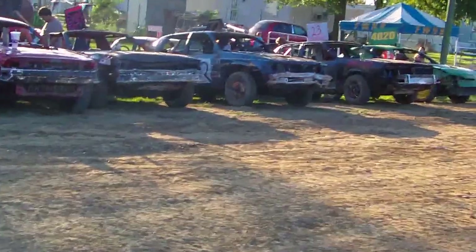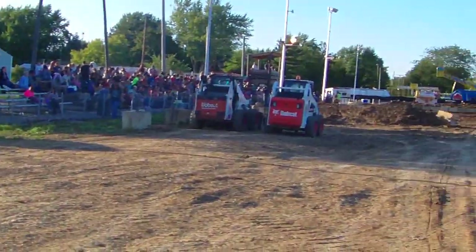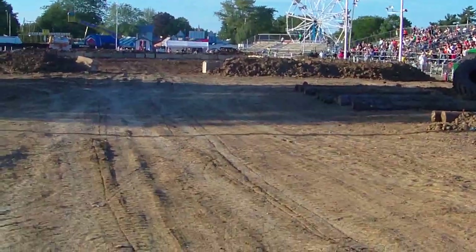Hello YouTube and welcome. We are here day number two at the Monroeville Demolition Derby. There was a good show and good turnout yesterday, and there is a great turnout today.